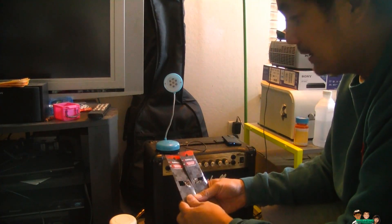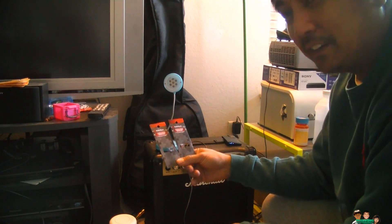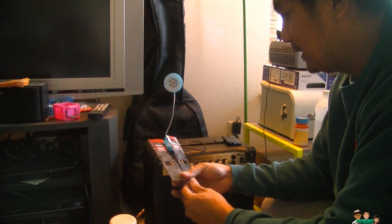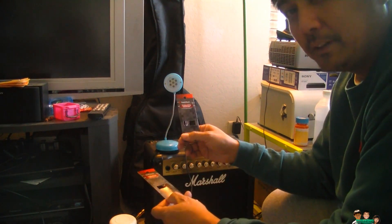Hey everybody, first, before I get started, I just want to tell you that I have no idea how to use or calculate the resistor. I just went online and looked around and most people use 1K ohm, so I bought one and a 100 ohm.